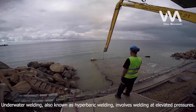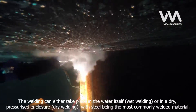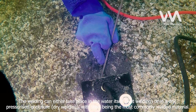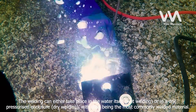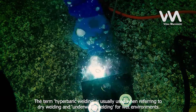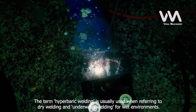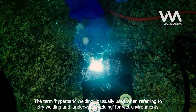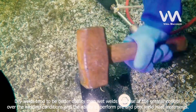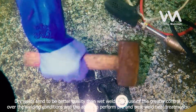Underwater welding, also known as hyperbaric welding, involves welding at elevated pressures. The welding can either take place in the water itself — wet welding — or in a dry, pressurized enclosure — dry welding — with steel being the most commonly welded material. The term hyperbaric welding is usually used when referring to dry welding, and underwater welding for wet environments. Dry welds tend to be better quality than wet welds because of the greater control over the welding conditions and the ability to perform pre- and post-weld heat treatments.